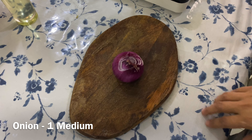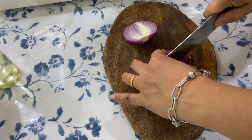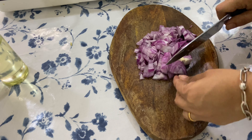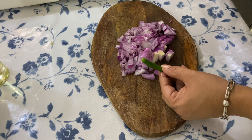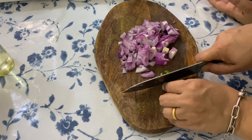In the meantime, let's finely chop one medium sized onion. I am also taking one green chili — this is optional as it is not there in the traditional recipe. We like this dish to be slightly spicy, that's why I am adding it.